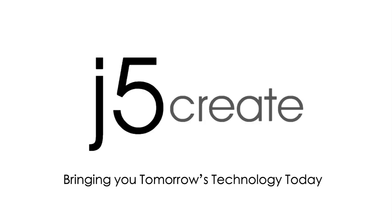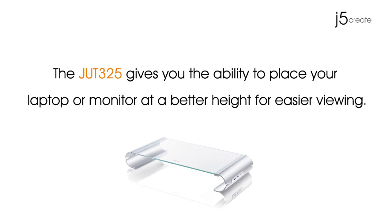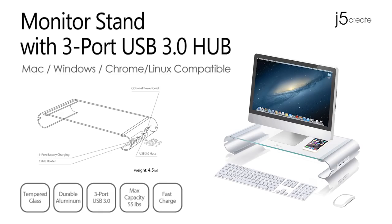J5Create, bringing you tomorrow's technology today. The JUT325 gives you the ability to place your laptop or monitor at a better height for easier viewing. Introducing the JUT325 monitor stand with 3-port USB 3.0 hub.